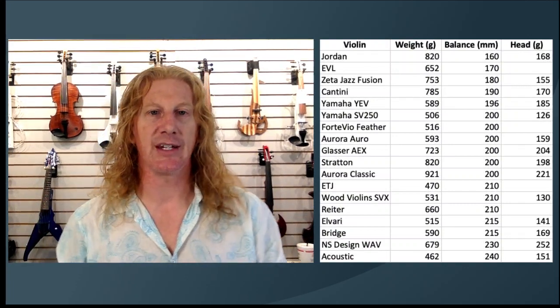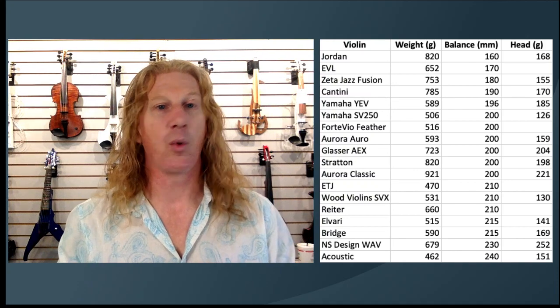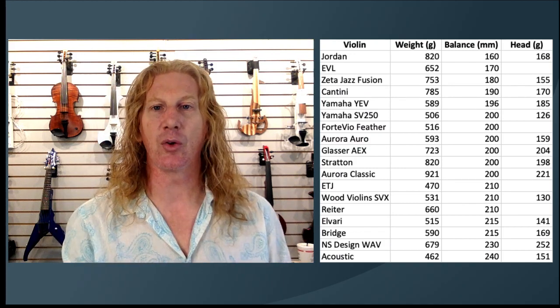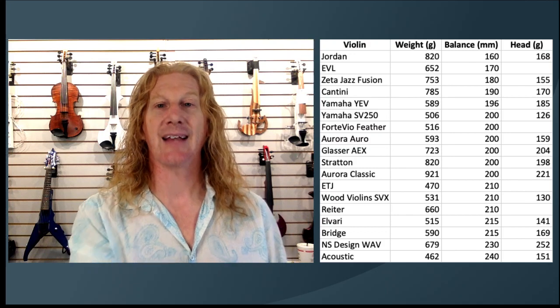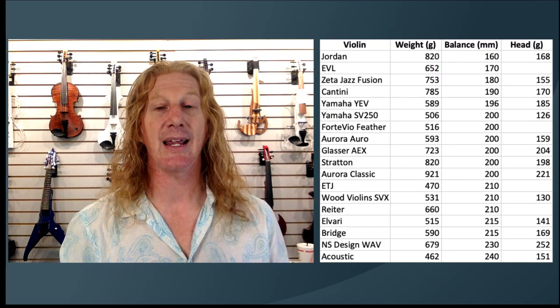Let's look at the balance points — how close to your shoulder is that weight? The Jordan, one of the heaviest violins we have at 820 grams, has a balance point at 160 millimeters, so close to your shoulder that it is only slightly heavier in your hand — 168 grams — than the acoustic at 151. And then the Zeta Jazz Fusion: as we move that balance point in, it's only 155 grams in your hand, which is only 4 grams heavier than my acoustic.